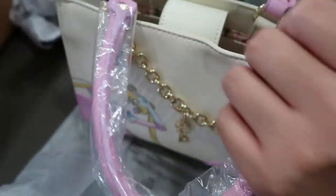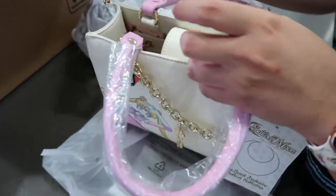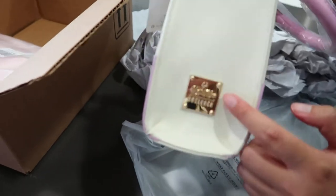And then you can put it as like a crossbody too, if you want. Yeah, it's adjustable. So cute, this Box Lunch theater room.